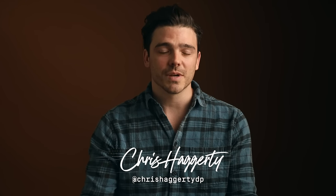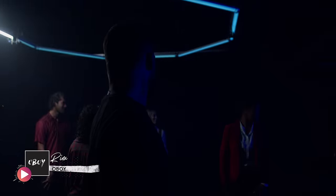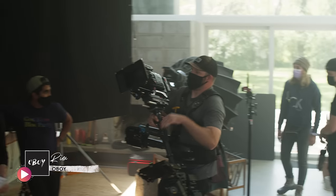Hey guys, Chris Haggerty here from Soundstripe, and today I wanted to talk to you guys about some of the creative lighting techniques that we used on our latest music video, Like Water on a Glass Table. The three lighting effects that we created in this music video were this box light effect, the overhead spinning ring light, and this interior home setup.